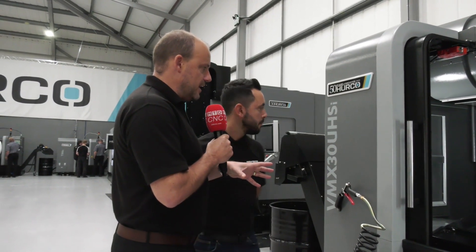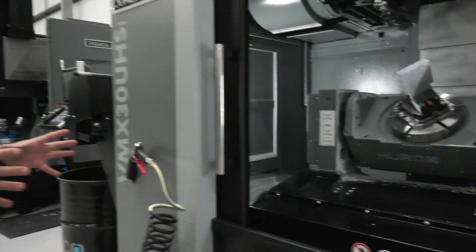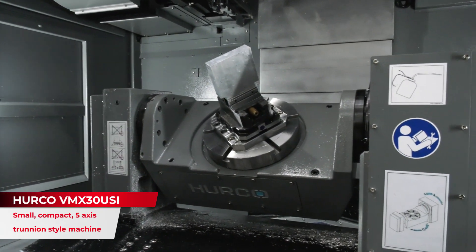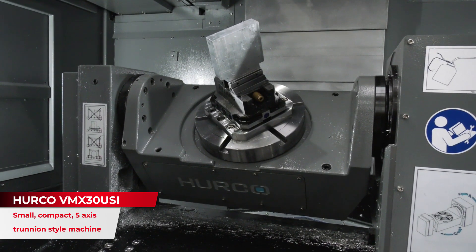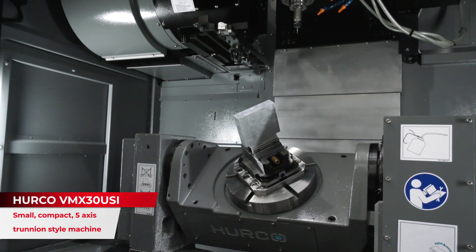Let's look at this first one here Gio — the VMX30UHSI, one of their most popular machines. Why do you think that is? The reason, Paul, is cost for product as well as all of the features that you get with this. This is more of a dedicated machine, so if you were an end user and you knew the size of the family of parts that you will go into manufacture, this is perfect for that fifth-axis application.